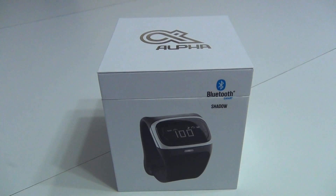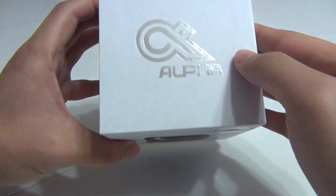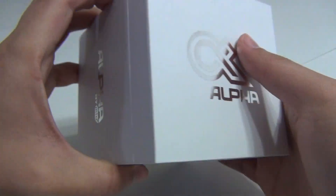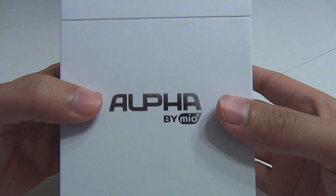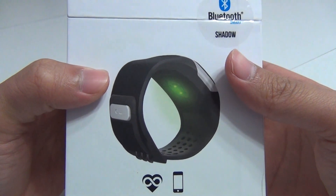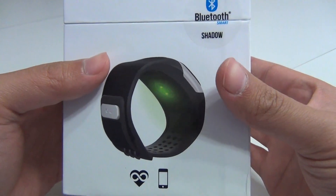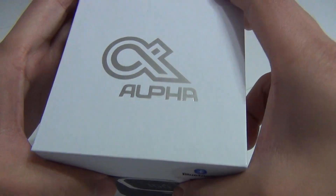Today we have the Mio Alpha, a new Kickstarter project that recently launched. I just received it in the mail just today. This is a new heart rate monitor that utilizes a light technology to be able to grab EKG accurate heart rates without the need of a chest strap. Let's take a look.